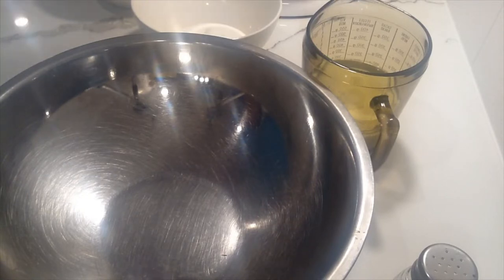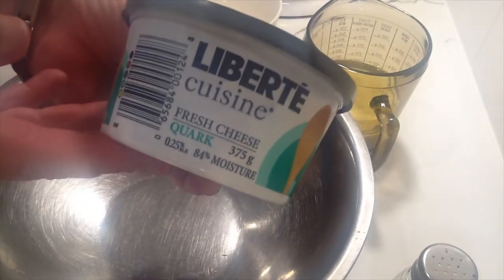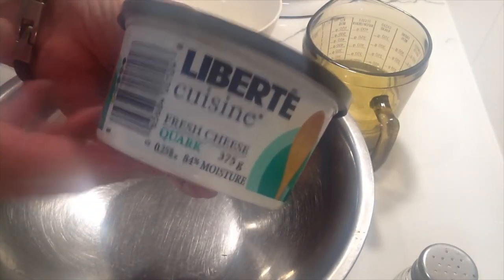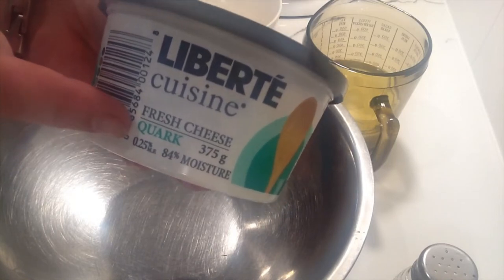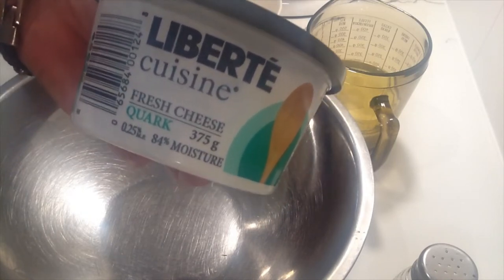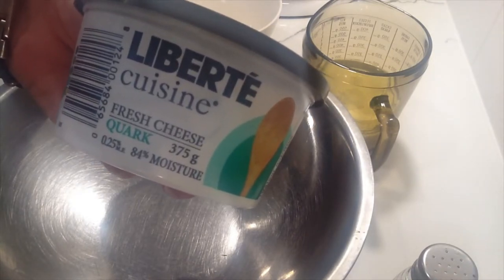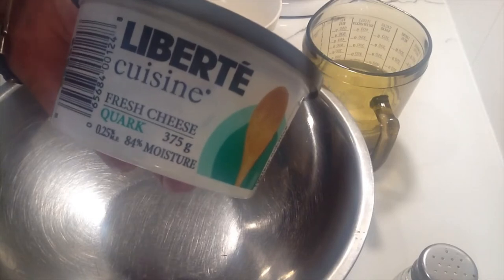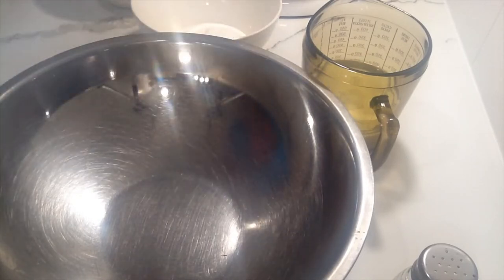If you cannot find quark — and this is quark, let me show you — it's called fresh cheese quark, Q-U-A-R-K. If you can find this, that's what you want to use. It usually comes in a smooth and a chunkier version. Get the smooth version if you can.